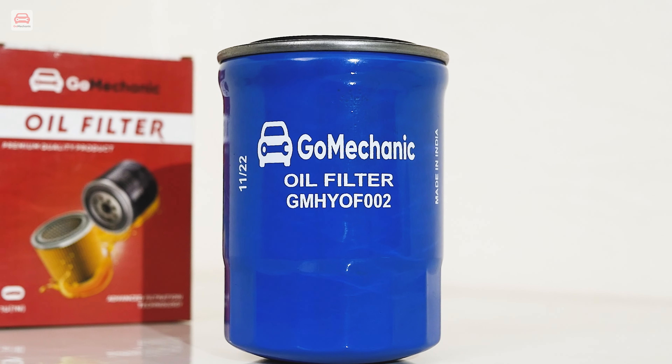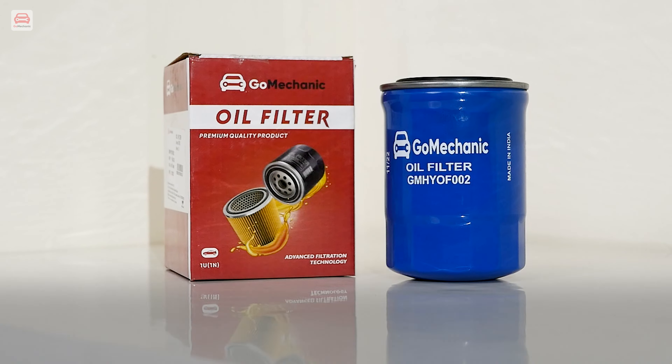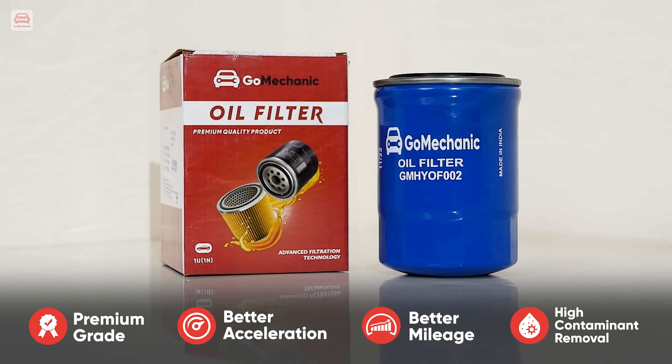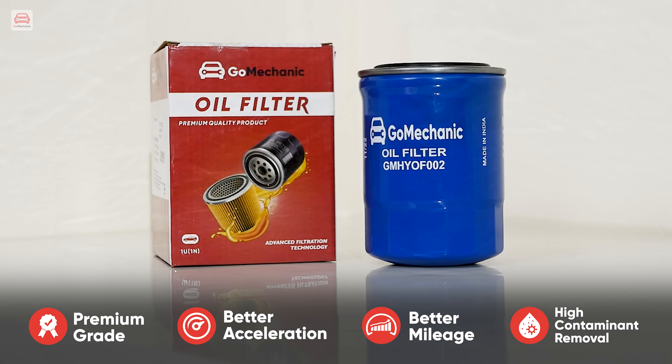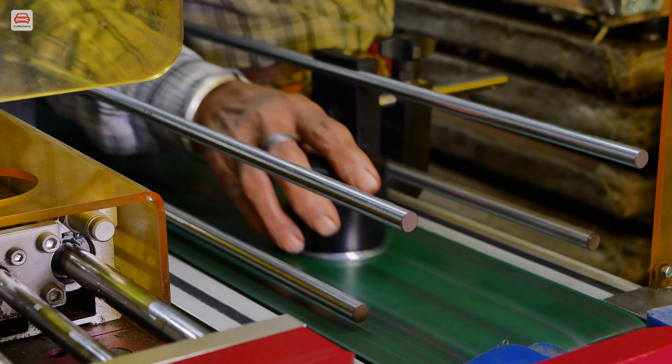The Go Mechanic oil filter is ready to filter your car's engine oil. It is made from premium grade material, giving you better acceleration, better mileage, and higher contaminant removal. Back at the factory, the process of manufacturing more oil filters continues. That was all for this video.